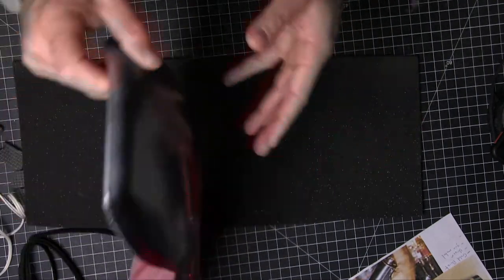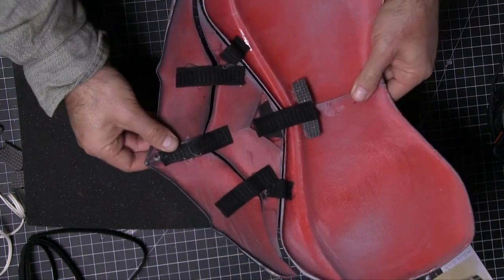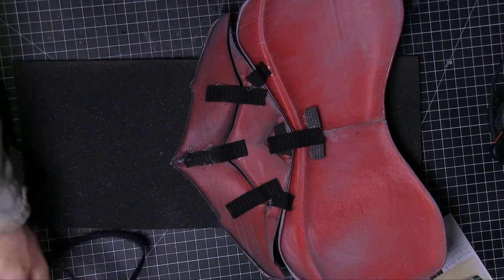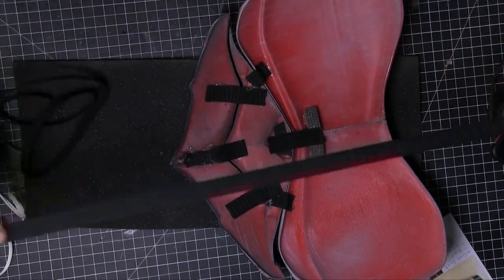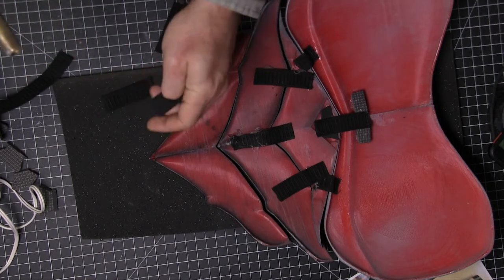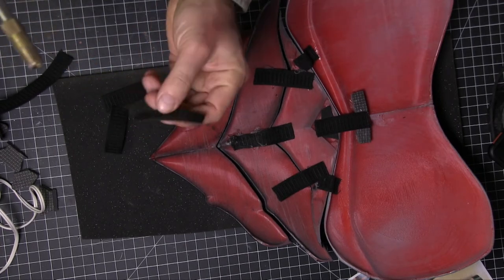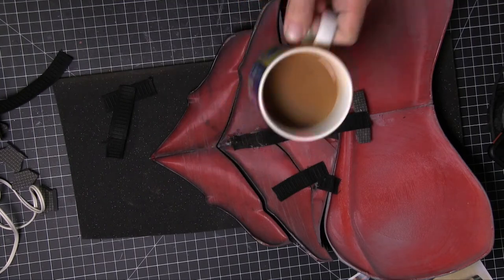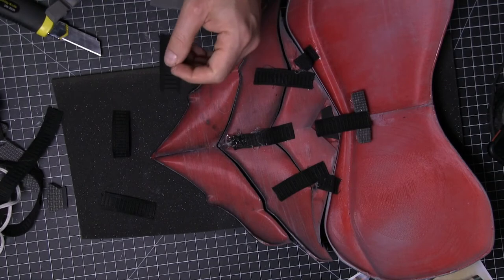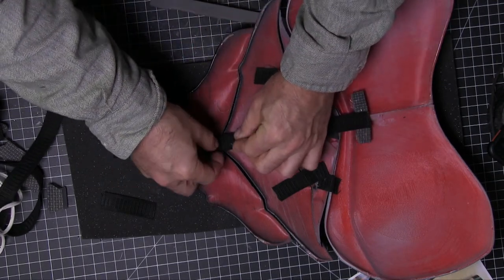Now we've started to put the back — sort of the abdomen area — on, and I wanted it to move. So I went ahead and used some really cheap elastic I got at Joann's Fabrics. I can't remember the width — maybe an inch, inch and a quarter. Cut them into small strips, heating the ends to get rid of the fray. Watch your fingers because they're small pieces. Then just use some hot glue to put it in place.